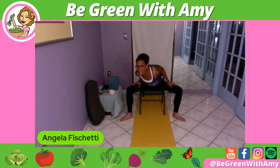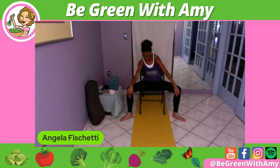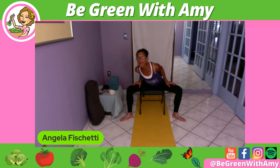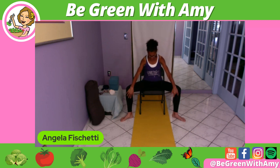In yoga we prefer inhaling through the nose and exhaling through the nose, but if you can't, you can — you just want to breathe. I'm going to hold here, roll up. One of the things Amy and I were discussing before we started is that prolonged sitting causes issues down in the low leg.